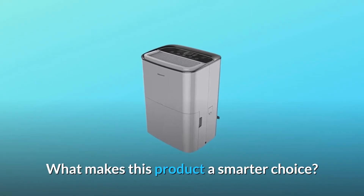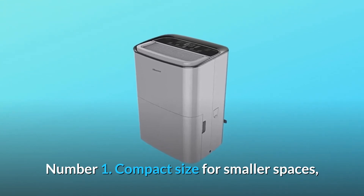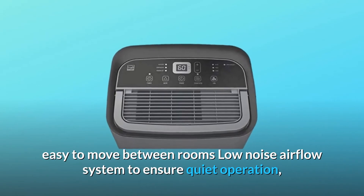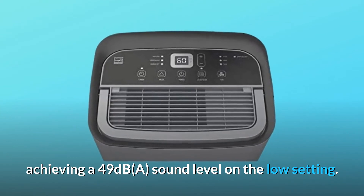What makes this product a smarter choice? Number one: compact size for smaller spaces, easy to move between rooms. Low noise airflow system ensures quiet operation, achieving 49 decibels on the low setting.